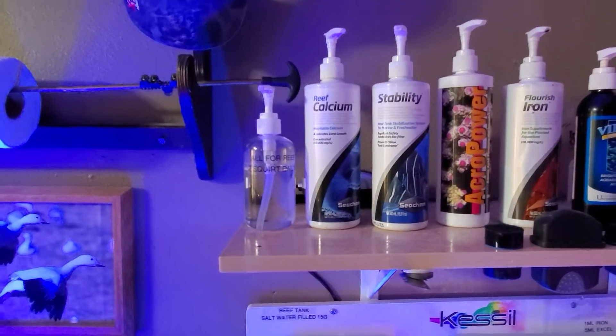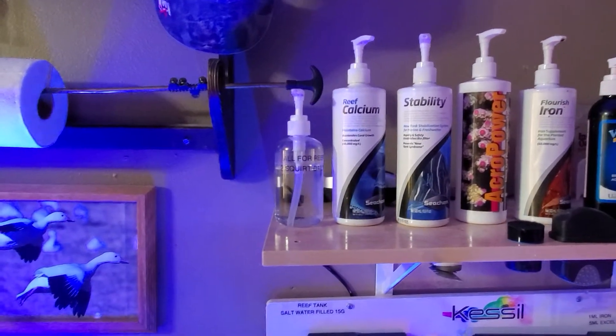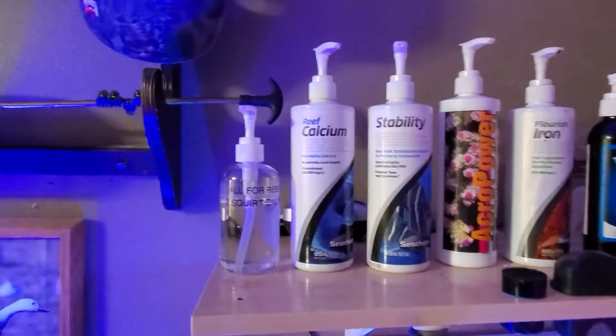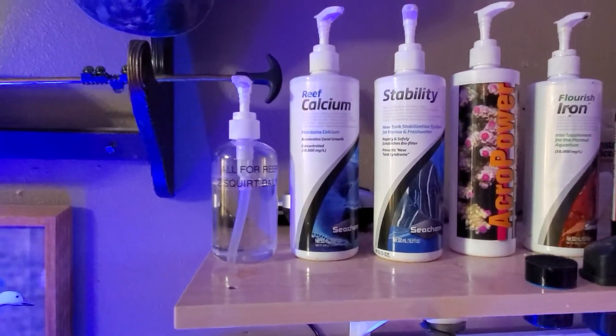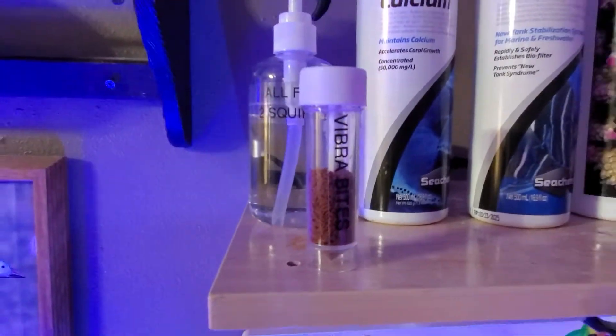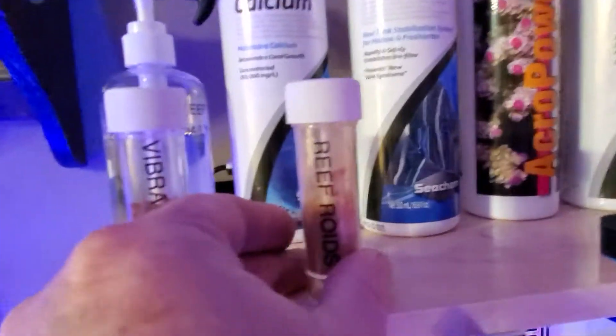The All For Reef — loving the stuff, can't ask for better. I'm always going to dose a little bit of calcium too, which really goes to the other tanks to help with the macroalgae and some of the other stuff in them. Might as well show you the food: Vibra Bites, Reef Roids, and Micro Bites.